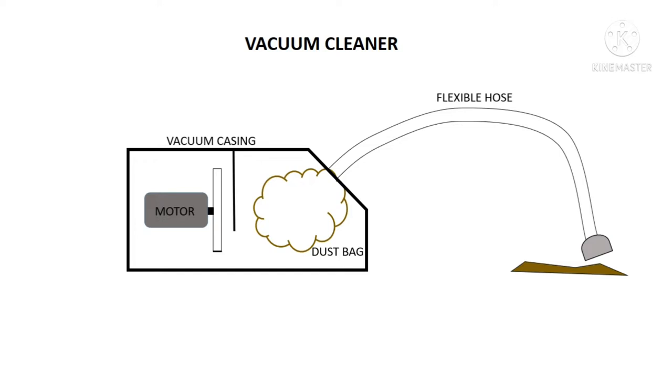It consists of two filters. One is the motor filter which is placed at the entry of the motor and fan chamber, and one is the HGPA filter which is placed at the exit of the vacuum cleaner.